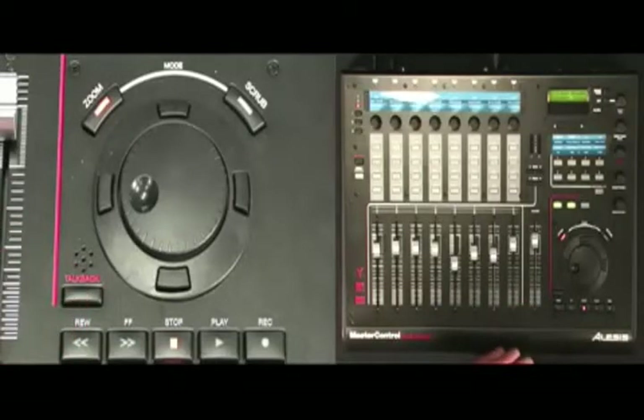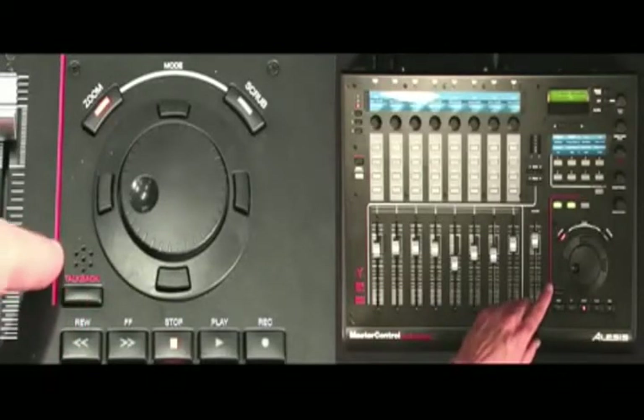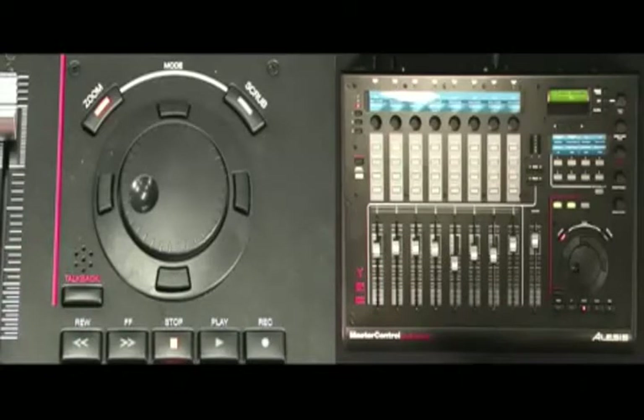Master Control lets you communicate with your musicians thanks to an onboard talkback mic, which can be activated with the front panel button or with a foot switch.